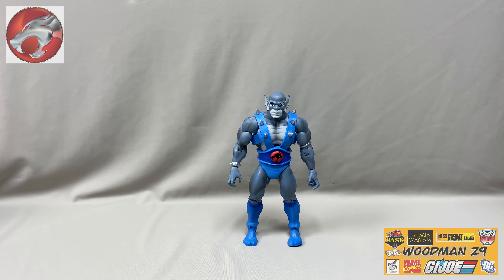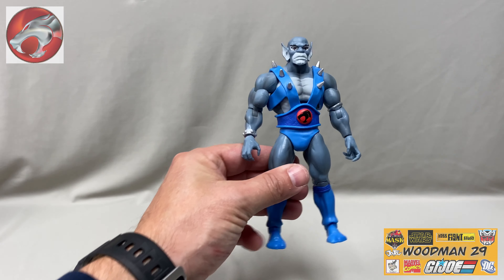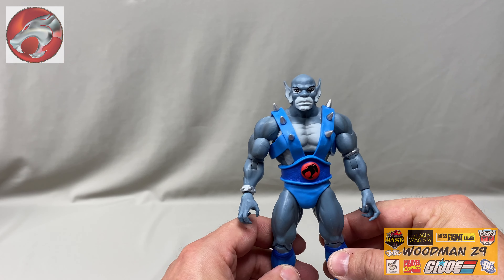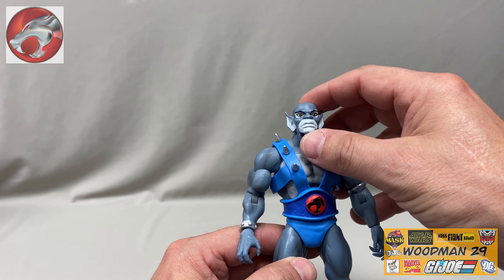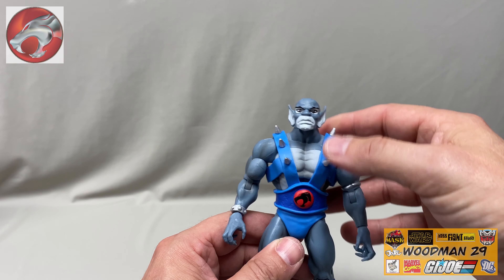Now that we have him out of the box, let's get a closer look at his paint and sculpt. Here you can see the wonderful work on his head, the great paint and sharp lines. They match the paint on his face and chest perfectly.